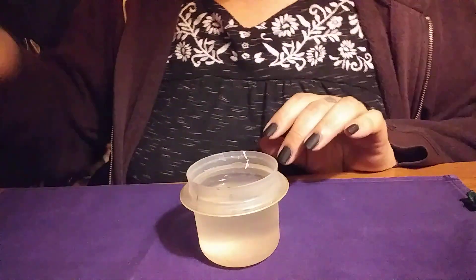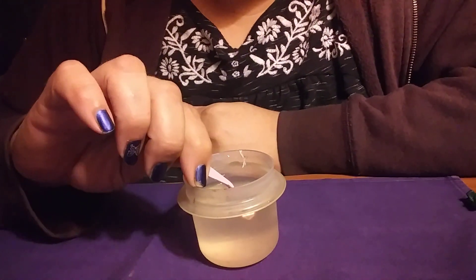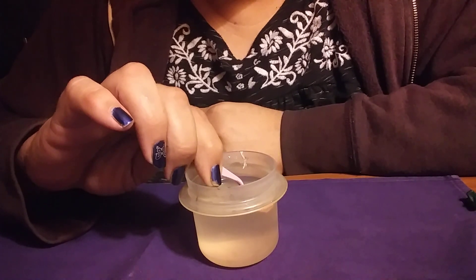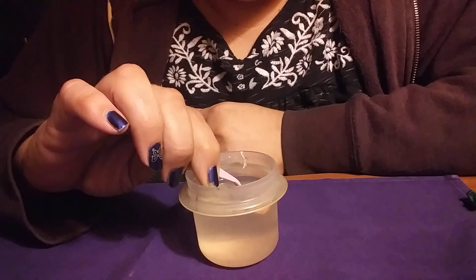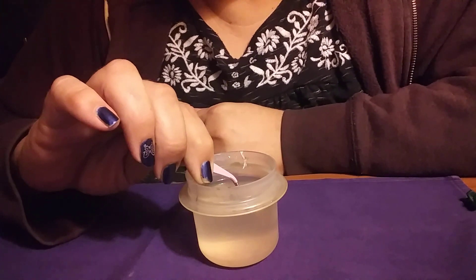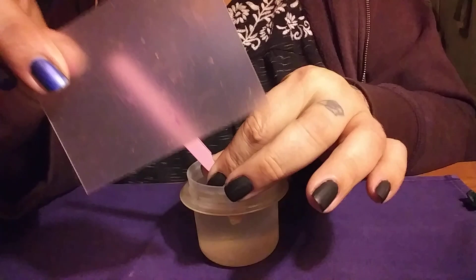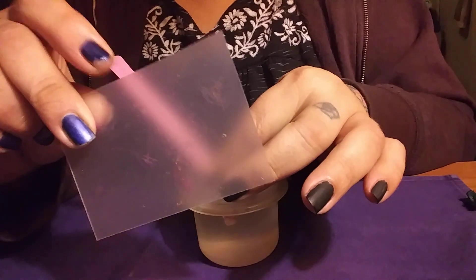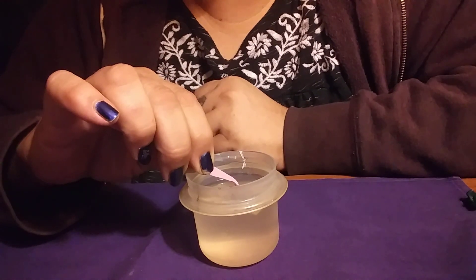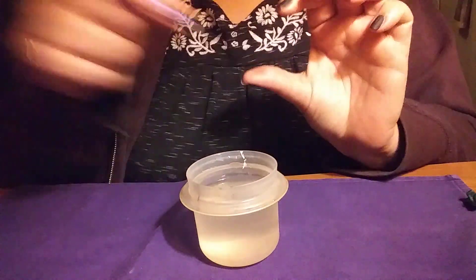I've got my dish of water and my trusty tweezers. We're going to dip the decal in the water for just a few seconds. I've cut it out of the sheet as close to the decal as possible, which you should do. You can either immerse it in water or use one of the mixing palettes that come with your orders — lay your water decals on them, put some water on top and below, let it soak for about 30 to 40 seconds, and you should be good to go.